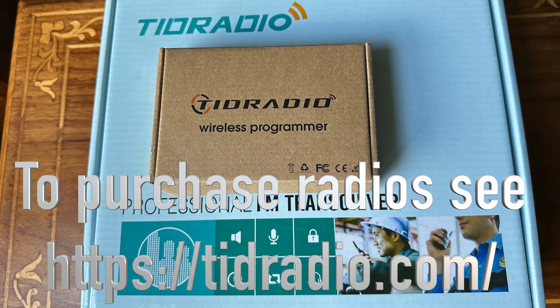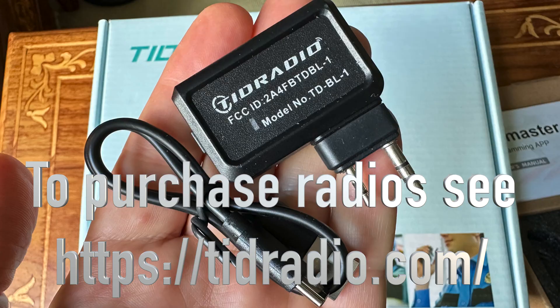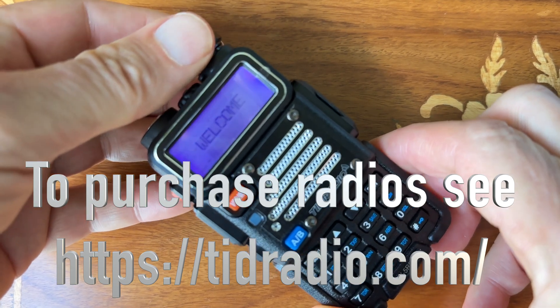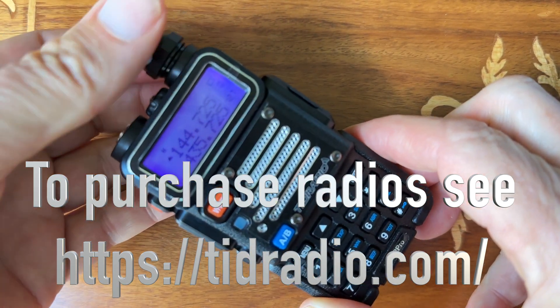I'm going to talk to you about GMRS radios, FRS radios, and handheld ham radio walkie-talkies. And these can all talk to each other, folks — that's what's kind of cool. They can all talk to each other, and we're going to have links down below that explain how to do all of this.